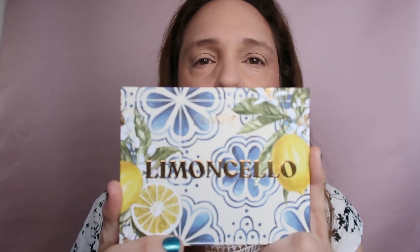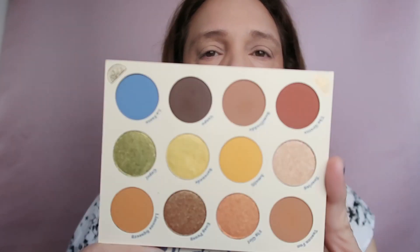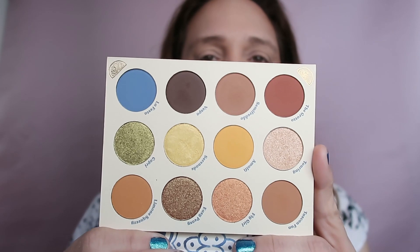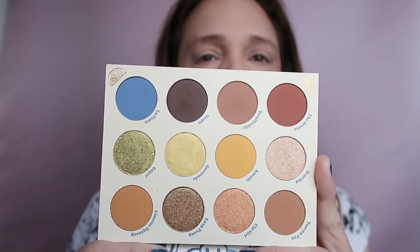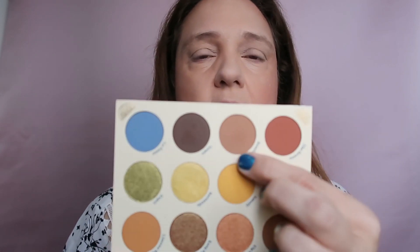Now let's take the palette. I'm using my newest addition to my ColourPop eyeshadow palette family — the Lemon Cello palette. I'm going to create a very simple look using only three shades, starting with this shade named semi-threader, taking it on my crease brush.